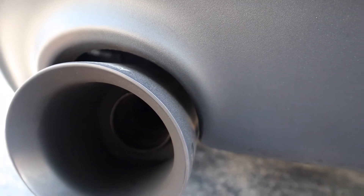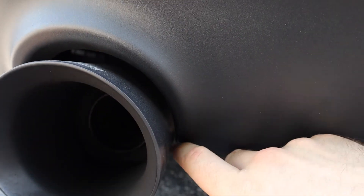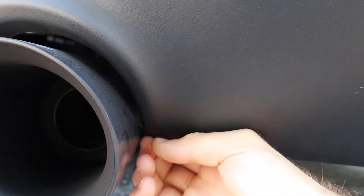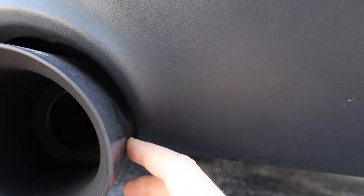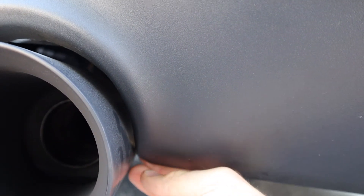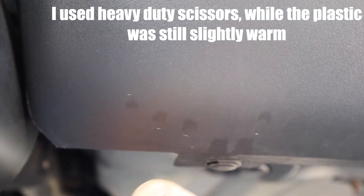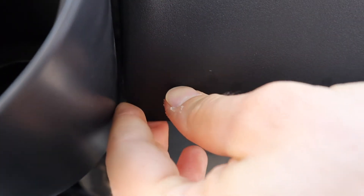I thought of a couple different ways to do this but ultimately I came in with a heat gun, lightly heated up the plastic piece, and kind of pinched it together to move it away from where it was touching the tip. On top of that I had to cut a little bit of it off with scissors, which was the easiest way for me, and then I sanded it down with some medium grit sandpaper to smooth it out.